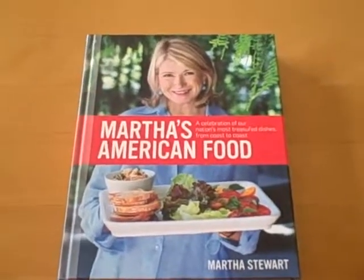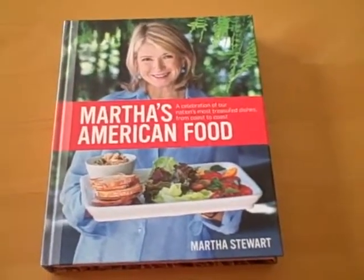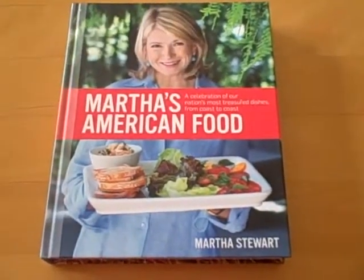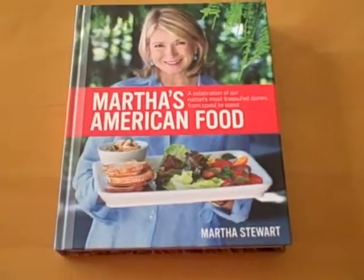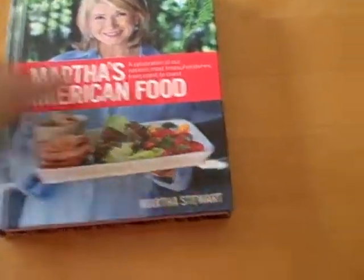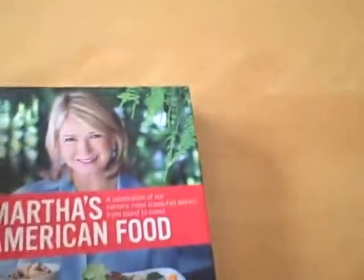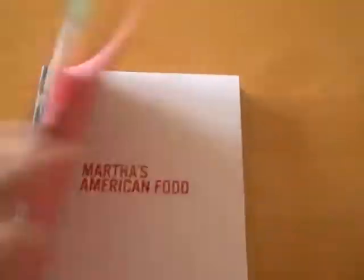Today we're going to talk about Martha's American Food by Martha Stewart — a celebration of our nation's most treasured dishes from coast to coast. This is a very nice book. It's large, sturdy, with a high quality cover and high quality paper.